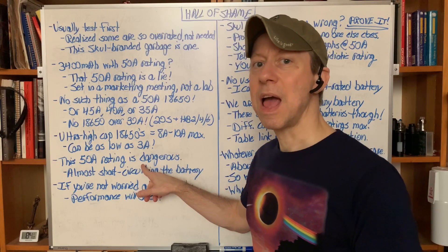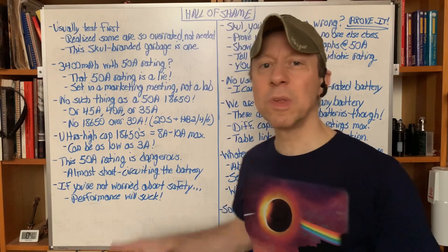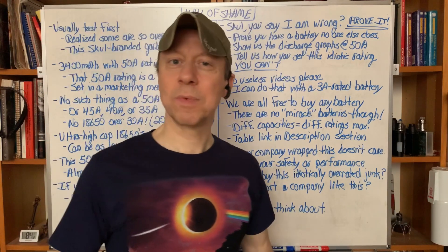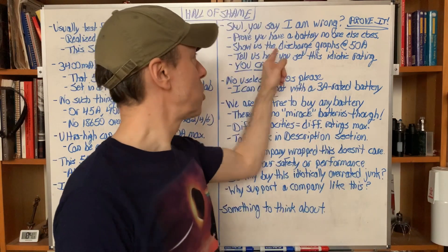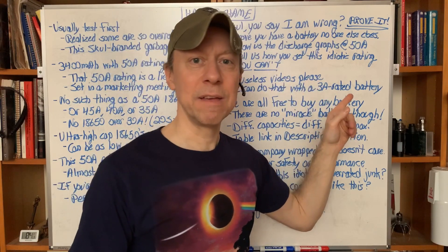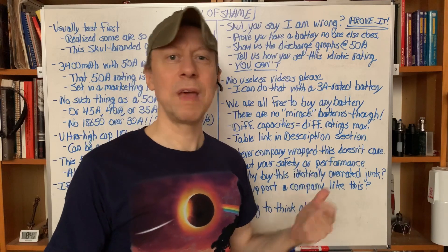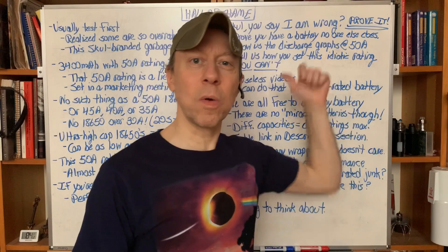That 50 amp rating is flat-out dangerous. And even if you're not worried about your safety, the performance is going to suck. If it's a 10 amp battery, anything over 10 or 15 amps will perform poorly. If it's a 3 amp battery, performance will be crap at 8 or 10 amps. Don't send me — or post — some useless video of somebody with a high-power flashlight or vaping device making lots of vapor. I can do that with a 3 amp rated battery. It doesn't show anything.